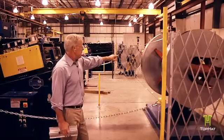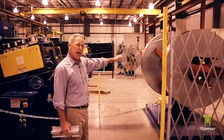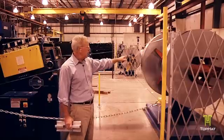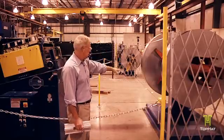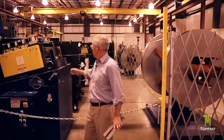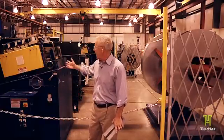What you've got set up on this decoiler right here are two coils, and once this first coil is done that machine will actually rotate around, still in line, where it will feed itself into this leveling machine, or line leveler.